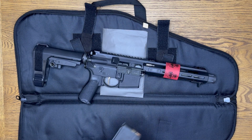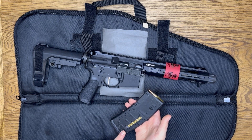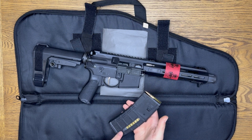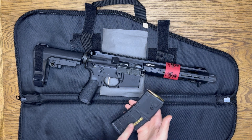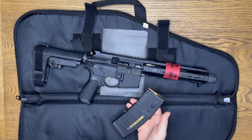Another thing it came with was a Magpul mag. I like how it shows how many rounds you have left when you're shooting it, because it has a little bar that'll go up through this see-through area — I've never had one before, so I thought it was pretty nice.